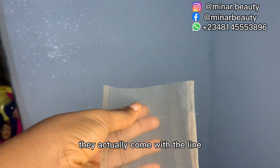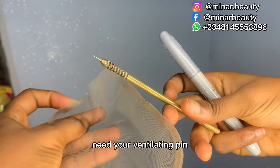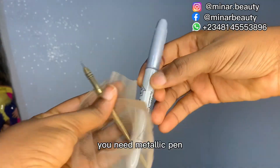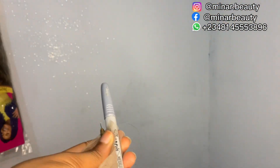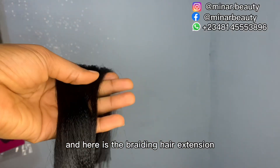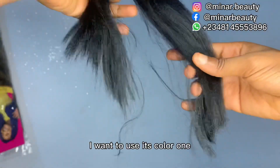The 4x4 nets actually come with a line which indicates where you will stop. You need your ventilating pin, you need a metallic pen, and you need tape proof.